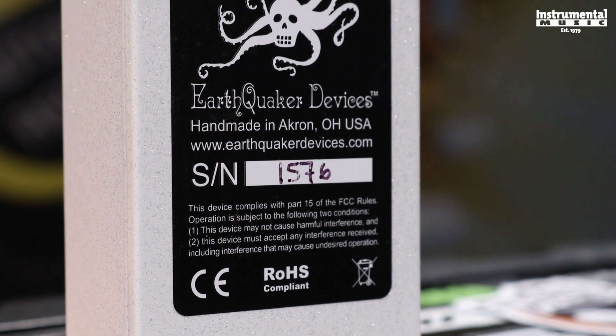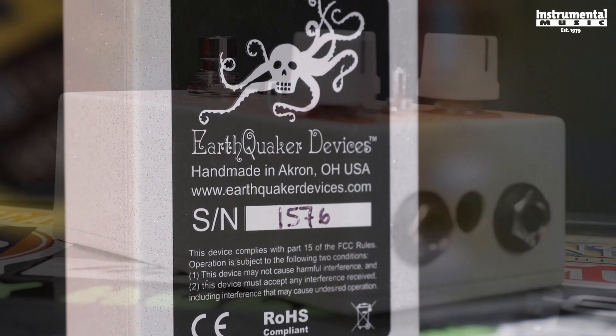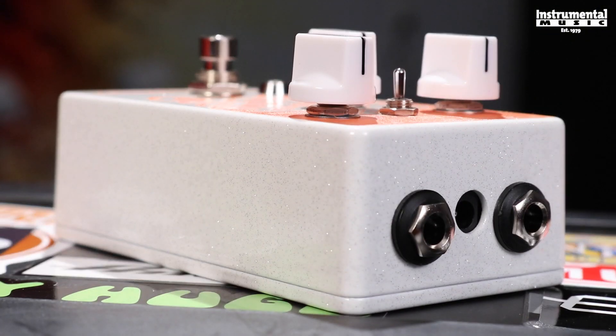Like Earthquaker Devices' other pedals on the market, it's handmade in Akron, Ohio, and it'll operate on either a 9-volt battery or a 9-volt negative center power supply.